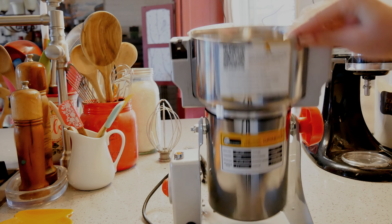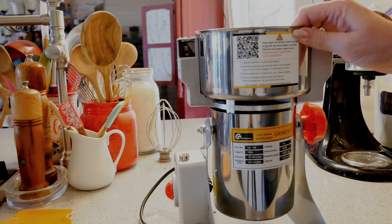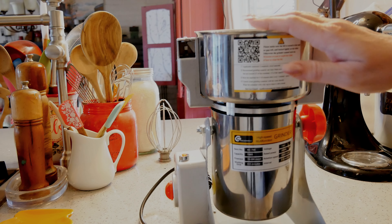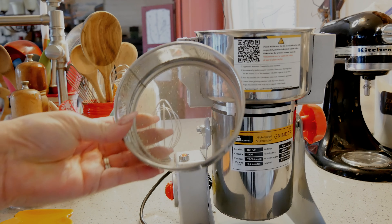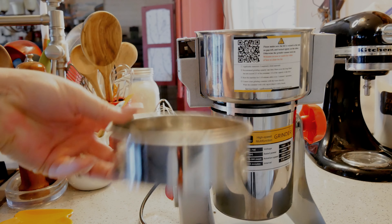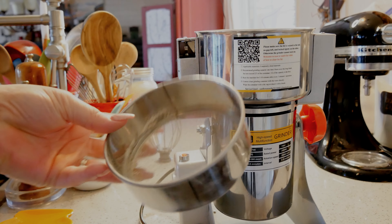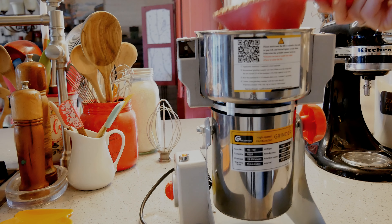We're going to go ahead and grind some more. I'm going to try some homemade crackers with this and see how it goes — if it goes well I'll make you a video showing you the crackers. Today I'm just showing you the grinding. This comes with extra replacement blades, and it also comes with a screen so that after you're done you can make sure any larger bits are caught and not in your product.